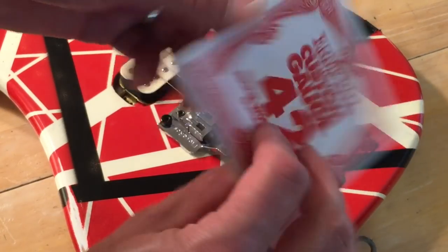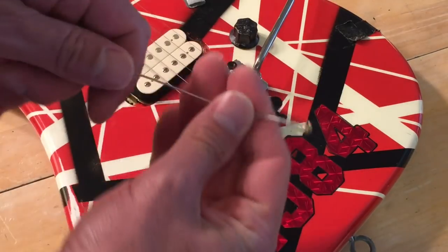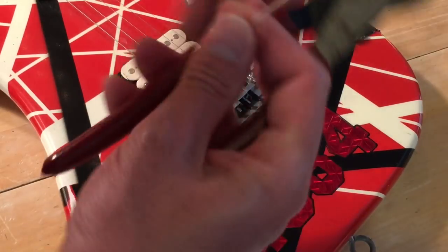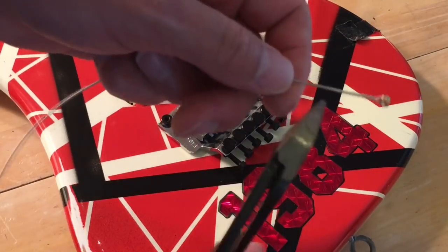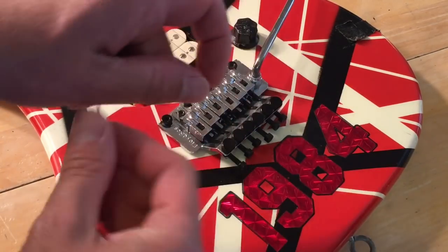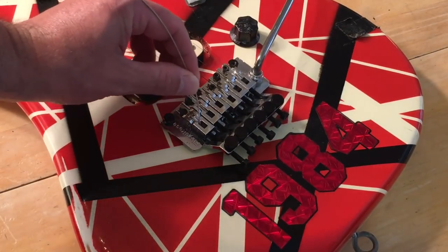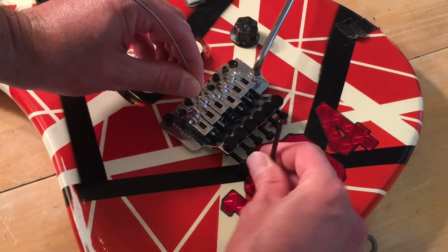You want to take your favorite guitar strings and use the wire cutters to cut the end off like that. Then insert the string into the bridge and lock it.